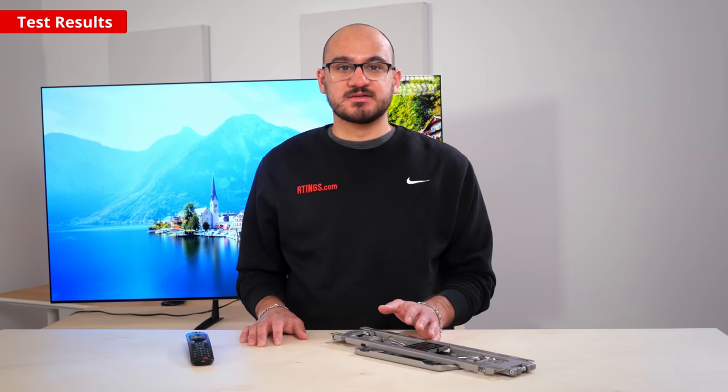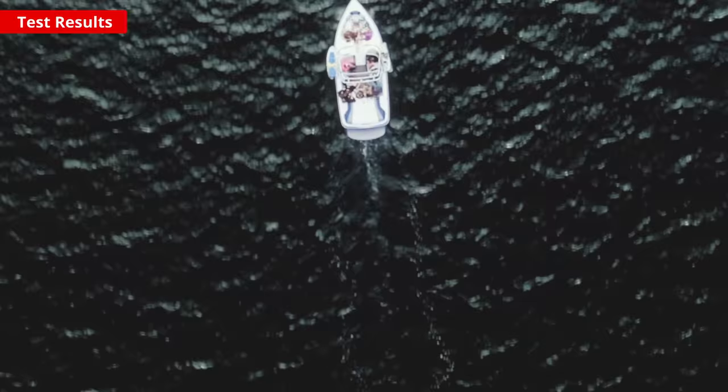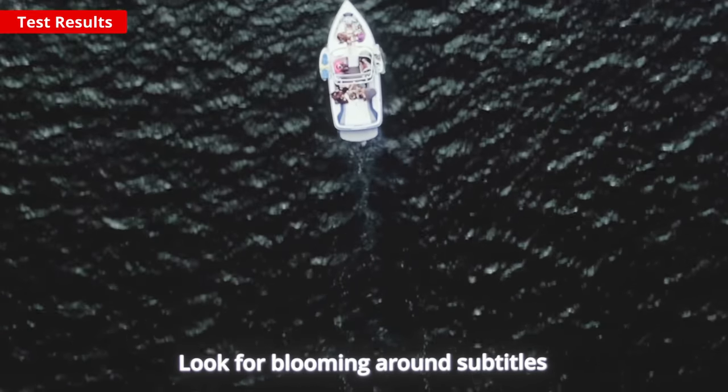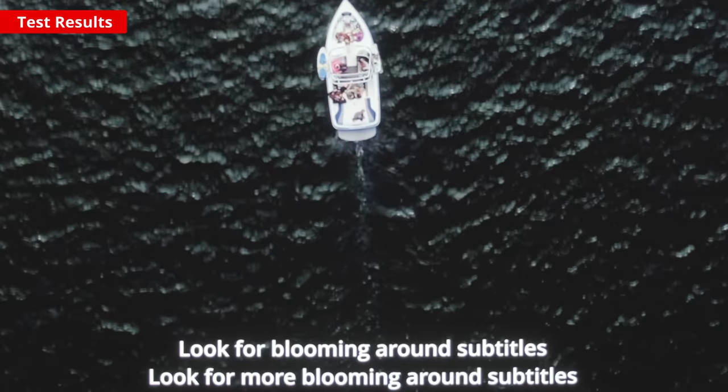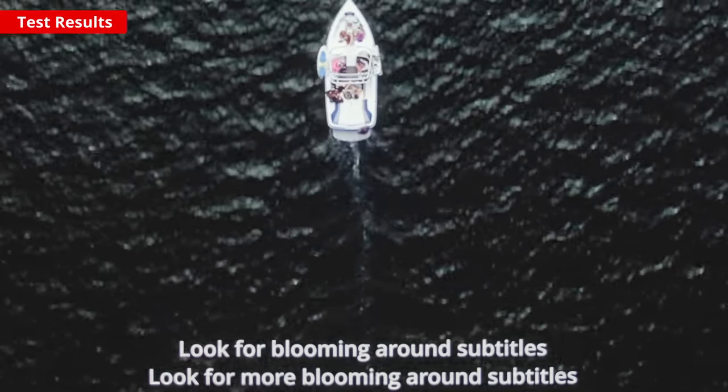We'll start with the contrast. A high contrast ratio results in deep, dark blacks, which is good if you want to watch movies in a dark room like a home theater environment. Like any OLED, it has a near-infinite contrast ratio, resulting in perfect black levels. Because OLEDs turn each pixel on and off and don't have a backlight, they don't have a local dimming feature. There's no blooming around bright objects, and it looks fantastic in dark rooms.